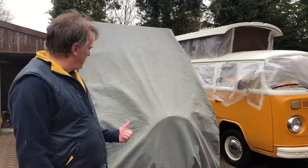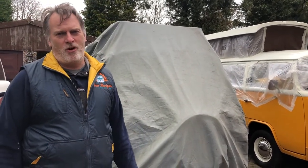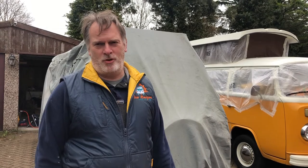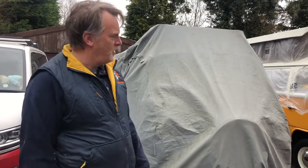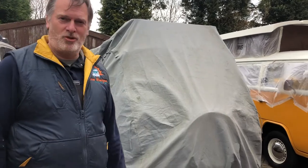Welcome to this video - it's quite a different one today because we are going to uncover Olive, who you can see behind us there in her cover. We're not quite sure what we're going to find under there. She's been covered up now for around 18 months. We were supposed to be doing some restoration work last year but we were so busy we never got around to it, so she just ended up staying undercover all of last year. We thought we'd video the uncovering and then do a series of videos on the jobs we're going to do to restore her back to her previous self. So let's go have a look and see what she looks like.